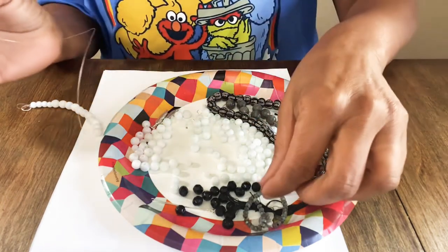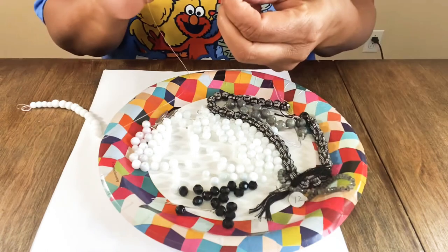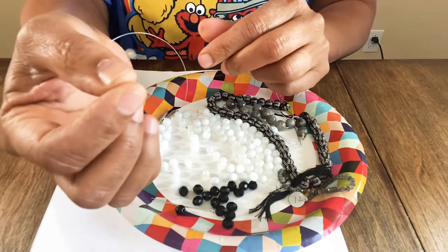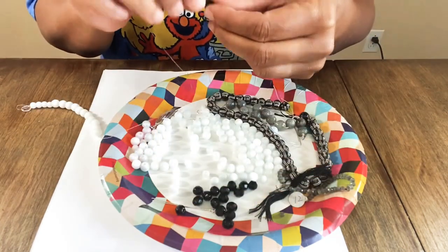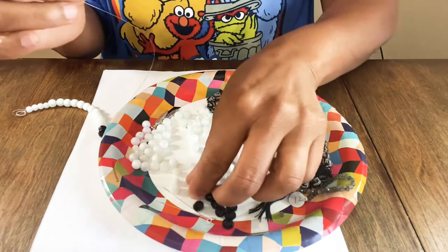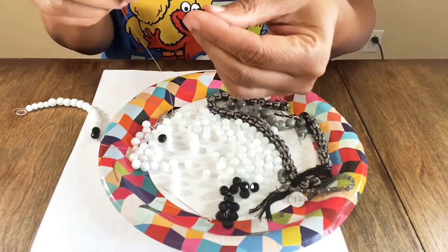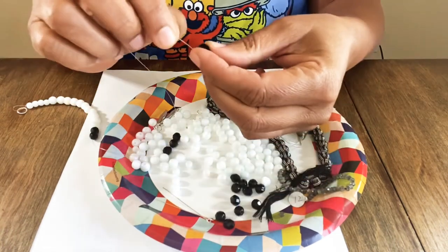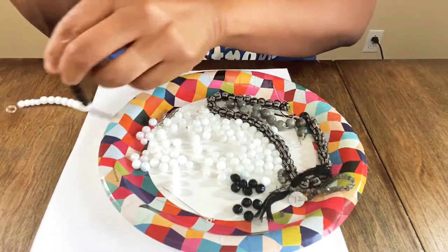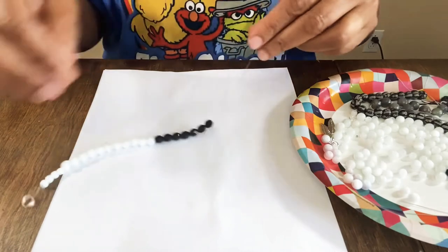Look how pretty this is coming along! Because we're doing a choker I want to be mindful not to keep adding too many beads. I tried to see if the little gray beads would fit on the string — barely! They'd need really thin wire. So let's string on some black beads. I forgot to do a count but now that we have them on we can start counting as we work. I think the gray, black, and gray design is quite fitting for winter.